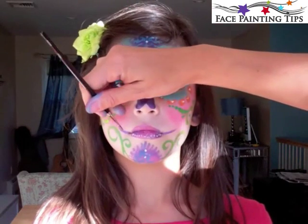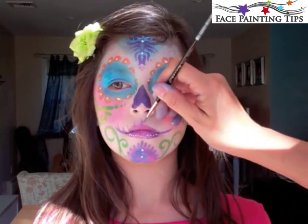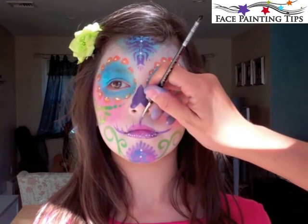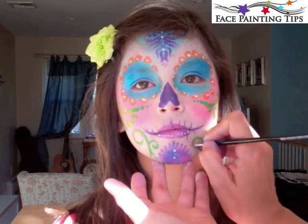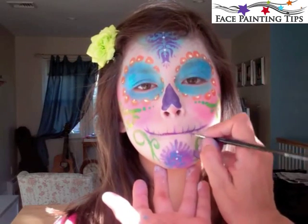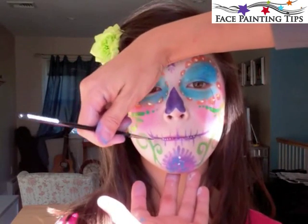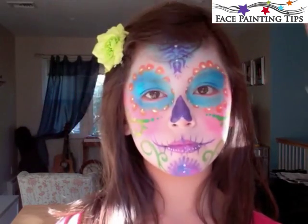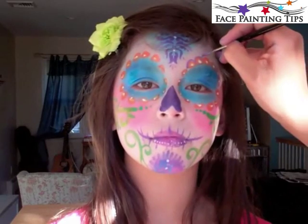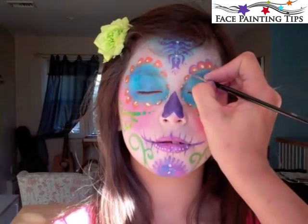Here I have the metallic purple by Diamond FX on a number two round brush. I went straight out from the corner of the mouth and flicked upward, then continued that spaced evenly. Below the lip I'm asking her to tuck her lip in so I can get those lines nice and straight on the bottom. This part is optional — I personally don't love it so later in the design I decided to erase it, but I wanted to leave this in to show you that you can go either way.